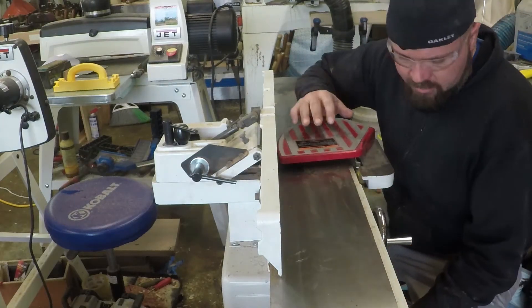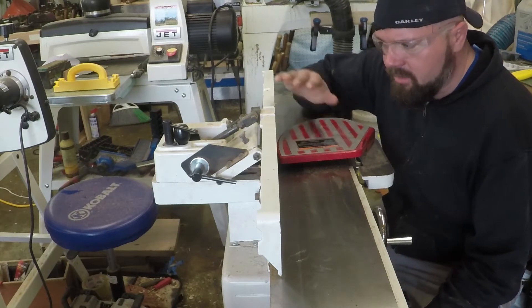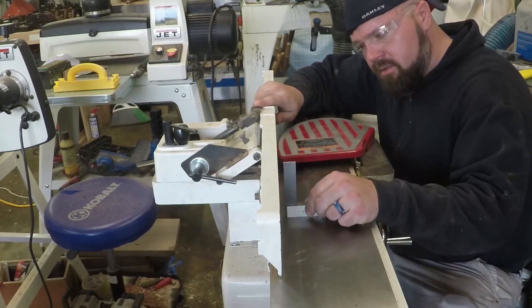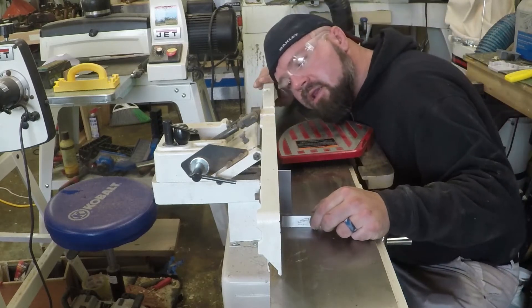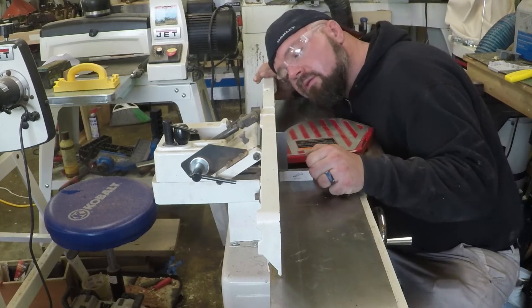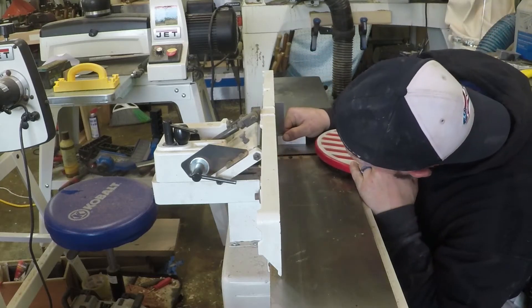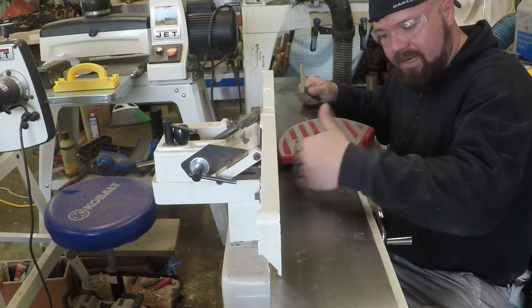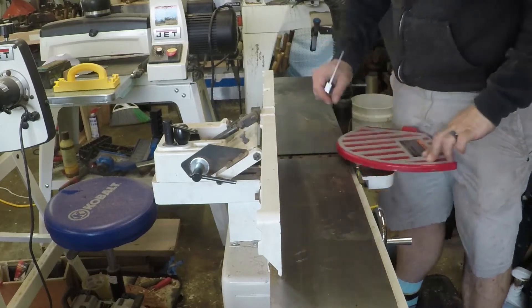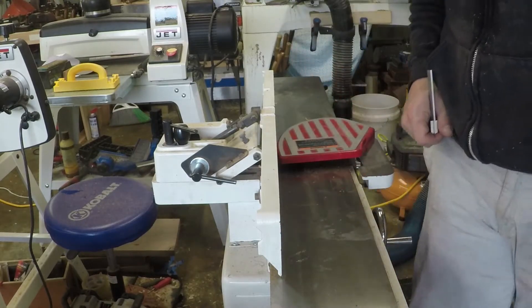Now I'm ready to joint. Before I do anything when I start joining, I make sure that the fence is square. I just use the engineering square and touch on various points of the joiner. I have it at its max width which is 6 inches and it's going to overhang just a little bit, but we can take the rest of that off with a plane. Let's get started.